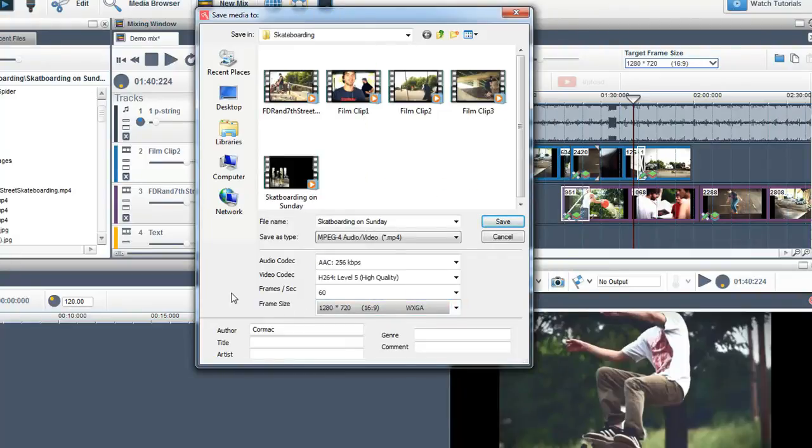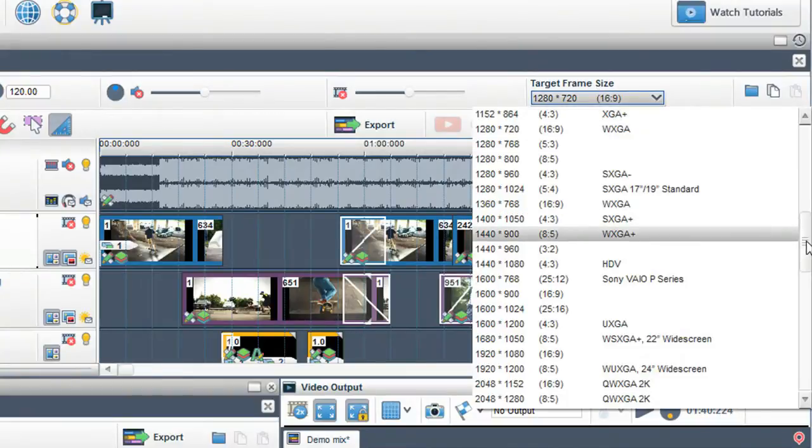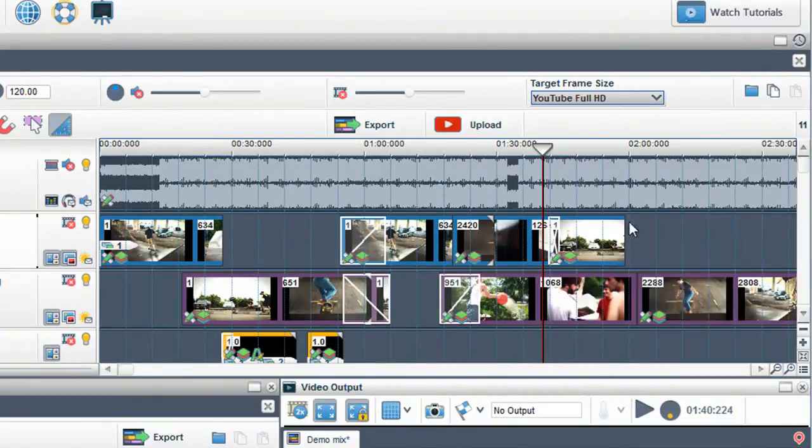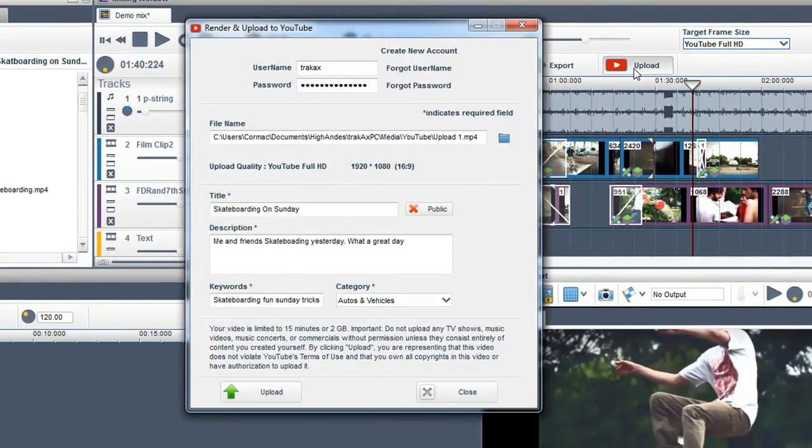If you want to upload your video directly to YouTube, firstly you must select a YouTube preset in the target frame size, then click on the upload button. Fill in the required fields and select upload. A copy of the mix will also be created and saved onto your hard drive.